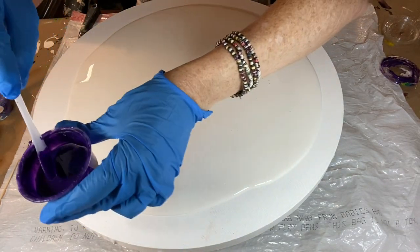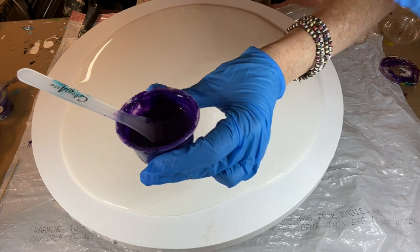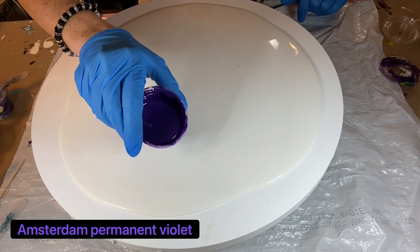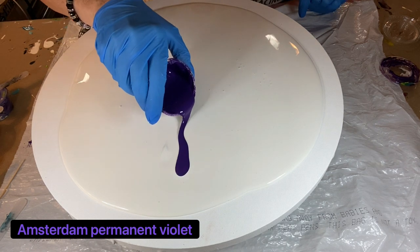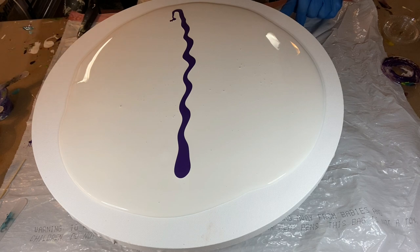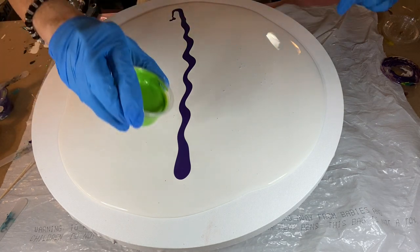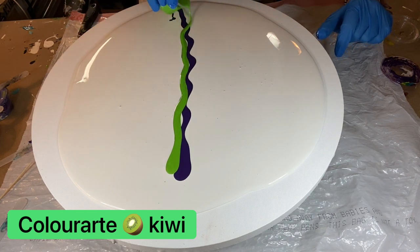The first color we're using today is a tube paint — this is Amsterdam Permanent Violet. My pouring medium is always listed in my description. I'm putting the paint right in the middle of the canvas. Up next we're using Kiwi, a Color Art pigment. If you're familiar with my channel, I use this green a lot. I usually don't like greens, but this one never overpowers the painting.